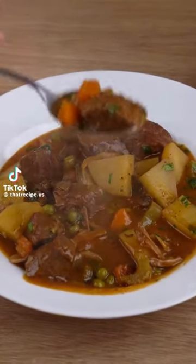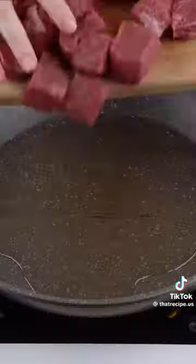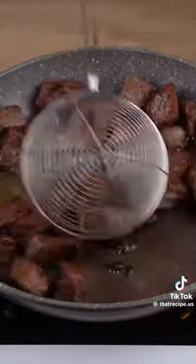The best beef stew ever — I never get tired of making it. Start by cutting one kilo of beef and stir fry. Remove all the meat from the skillet.